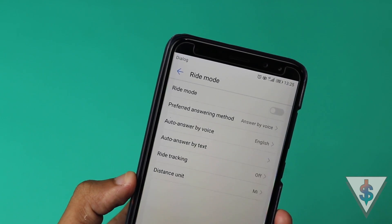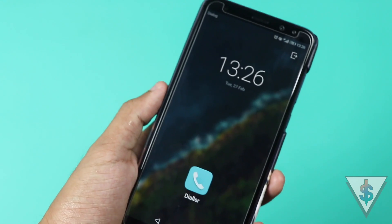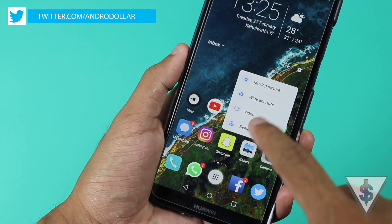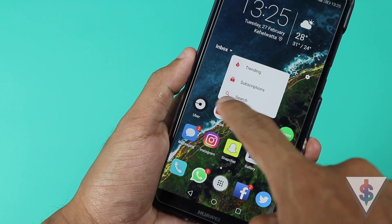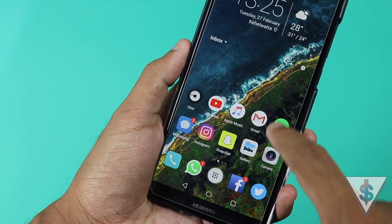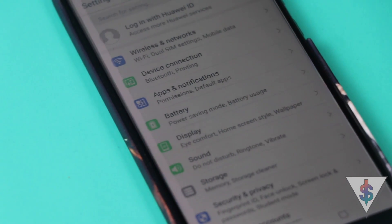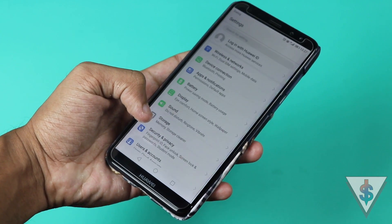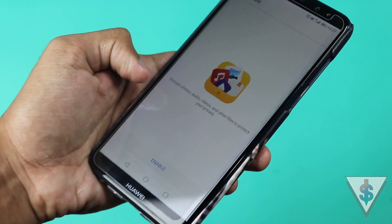There are a few new things like Ride Mode, which is specially made with bikers in mind. You also have the option to force tap on any icon on the home screen, which will show shortcuts to some of the features in that particular app. The Settings menu has also got a nice redesign — everything has been grouped in a much better way and it looks much cleaner.